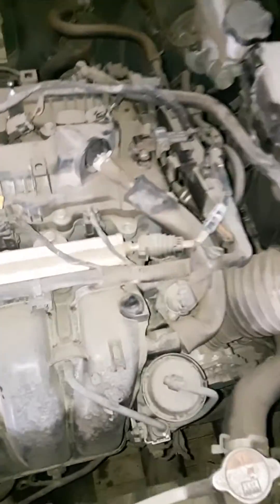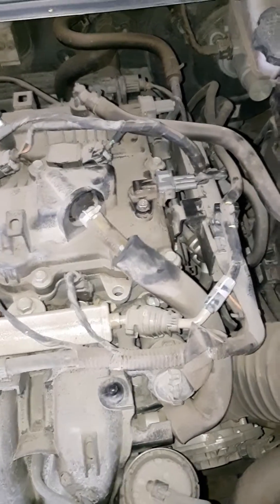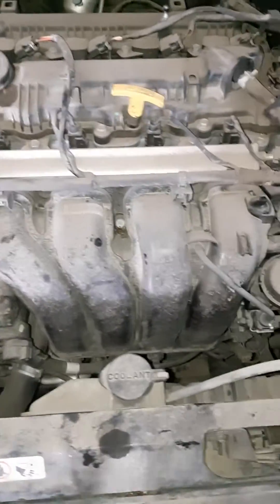If your cam sensor or your crank sensor is acting up or not working, your vehicle will idle rough. And if your crank sensor goes, your vehicle won't start.